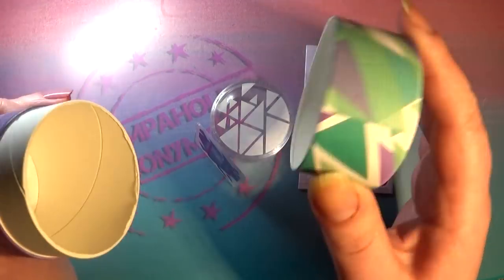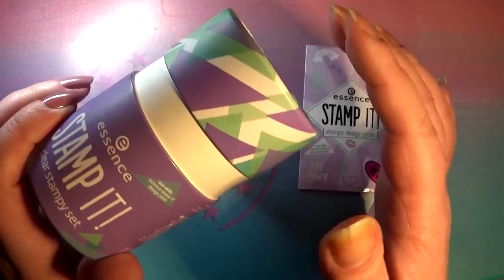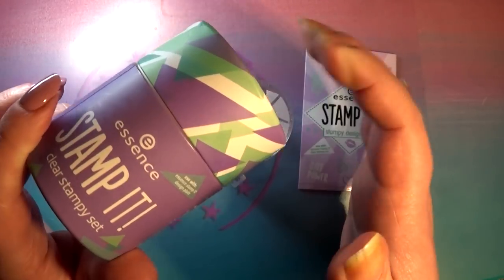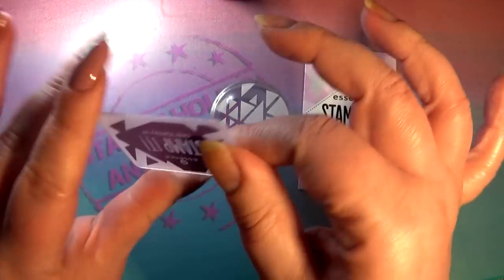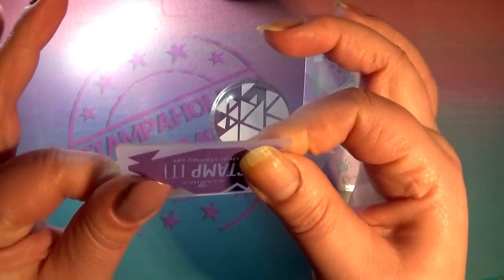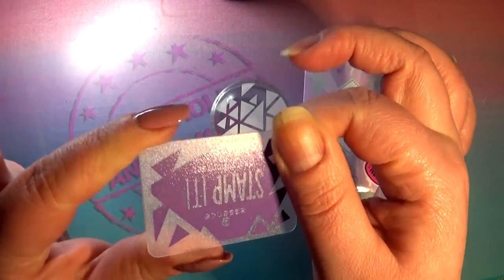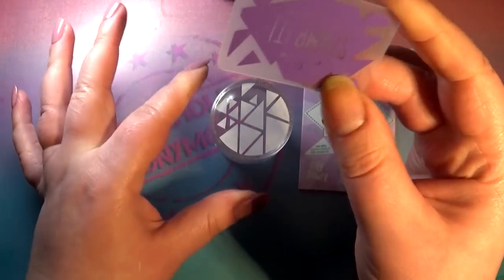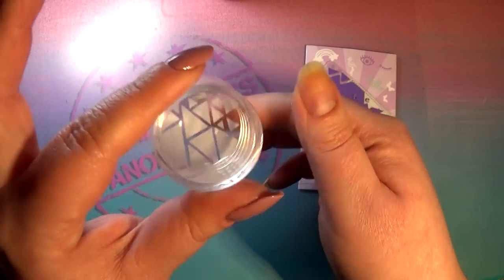First up, it comes in this really neat packaging that reminds me a lot of Moyu packaging — they send out their stampers in packaging like this. I like that. It comes with a teeny tiny scraper that's rather firm and really small, and then it comes with this exciting clear stamper.